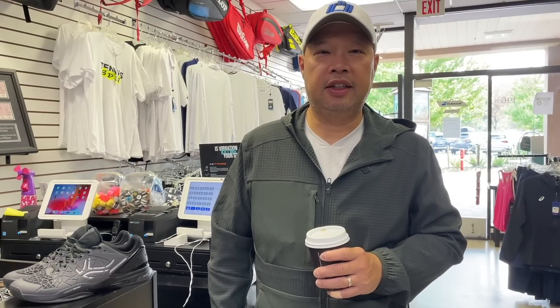My buddy Fabian from Artango contacted me and said, 'Hey, I got some shoes for you to try. Want to give it a shot?' And I'm like, sure, let me try it out. He says they're better than the old ones. As you guys know, I've done a tour of the store, tried the shoes, tried the rackets. I'm pretty impressed by the rackets. The shoes, not so much — but we got new shoes here and hopefully they'll be better than the last.